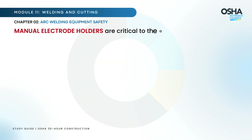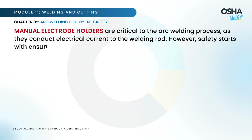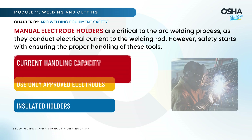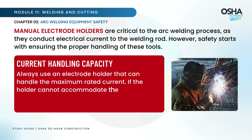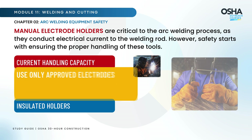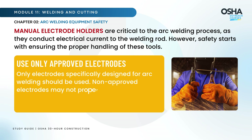Manual electrode holders are critical to the arc welding process, as they conduct electrical current to the welding rod. Safety starts with ensuring the proper handling of these tools. Always use an electrode holder that can handle the maximum rated current — if the holder cannot accommodate the current, it can overheat, leading to sparking or even fires. Only electrodes specifically designed for arc welding should be used, as non-approved electrodes may not properly handle voltage or current, creating dangerous sparks or shorts.